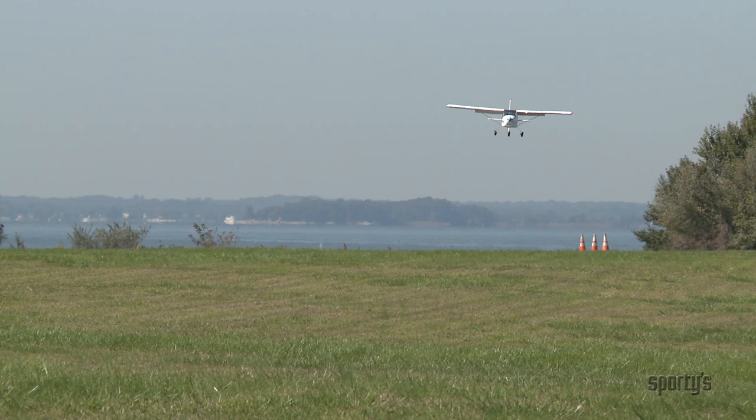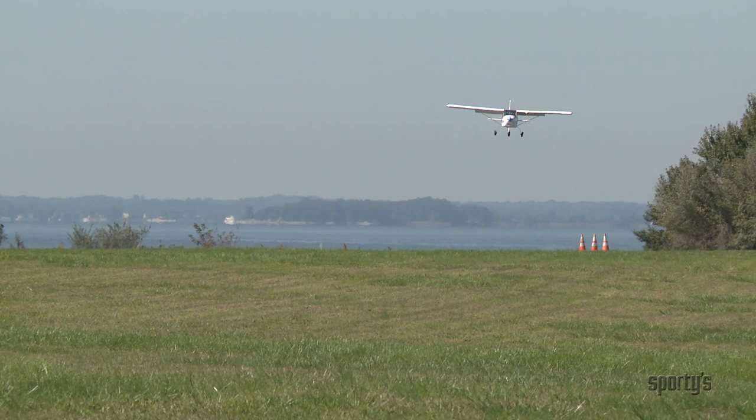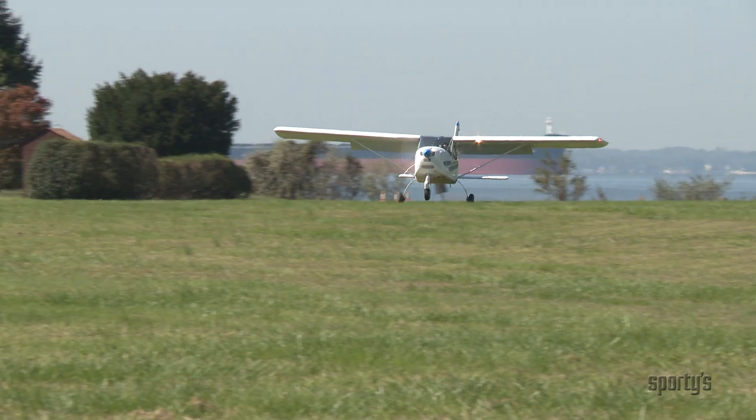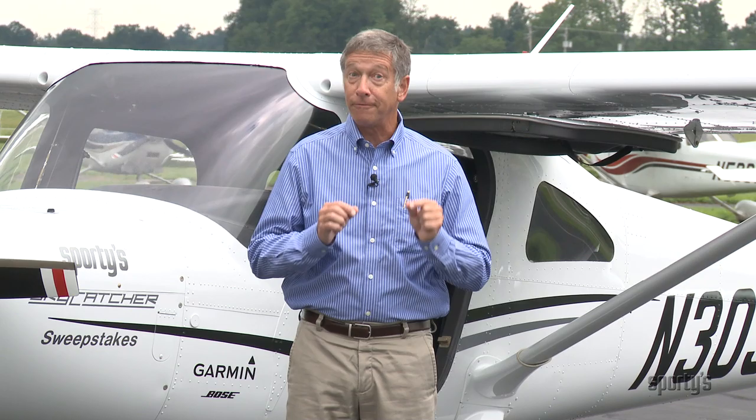One last note of caution. We reviewed short field and soft field maximum performance takeoffs, but not short soft field techniques. They are not required by the airman's certification standards, but more importantly, you have control over the situation. When faced with making a short soft field takeoff and landing — don't, except under the most dire emergency situation. Exercise extreme caution and judgment. A short soft field operation presents a very real hazard that you'll want to avoid whenever possible.